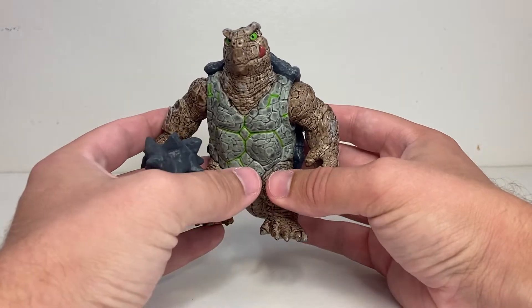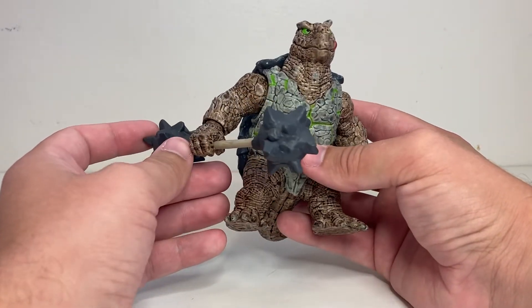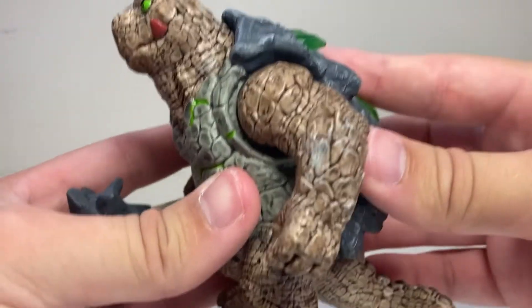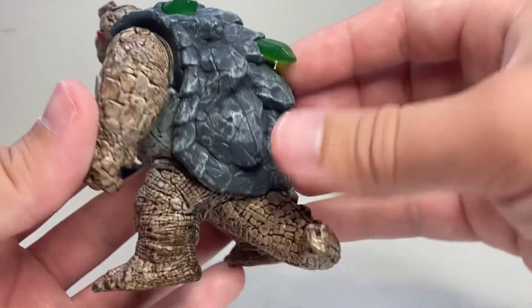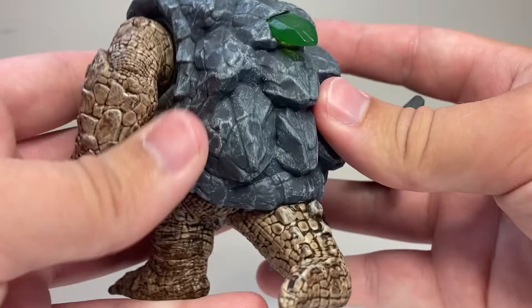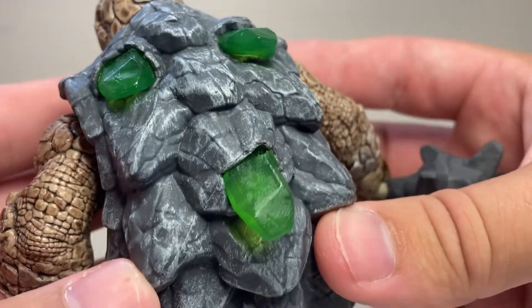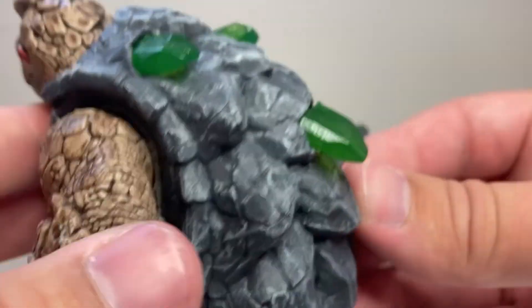This is Armored Turtle with Weapon — yes, very literal, just like our Battle Crab with Weapon that we looked at last time. There's nice sculpted detail on here. You can see all of the turtle scales and stuff like that. I love what they did with the shell, where they have kind of this dry-brushed effect to really bring out a lot of the details on the rock, and there are these little clear plastic gems kind of sticking through.